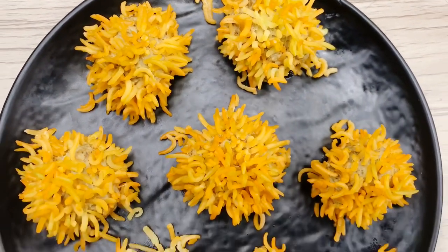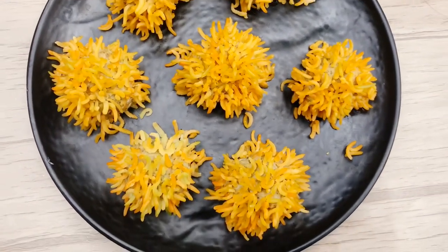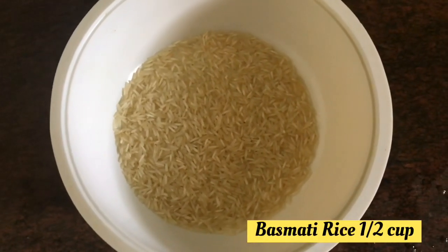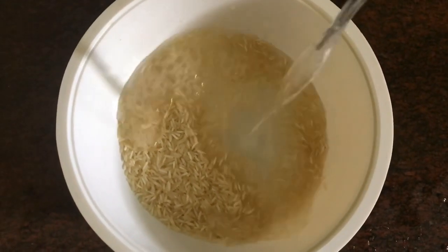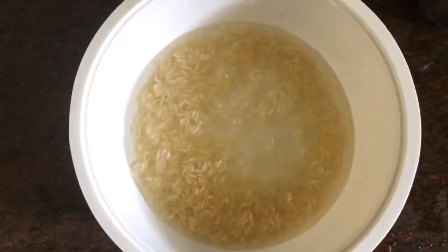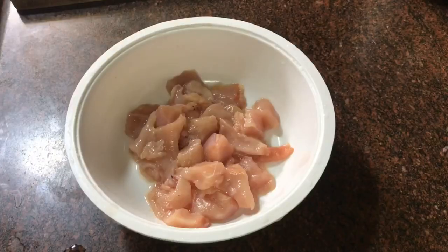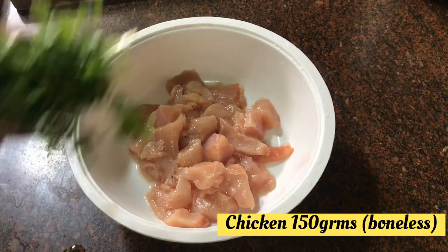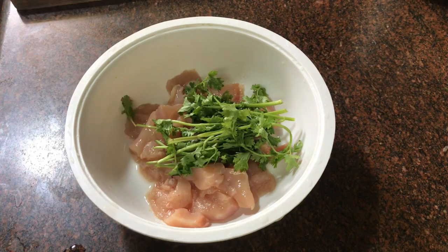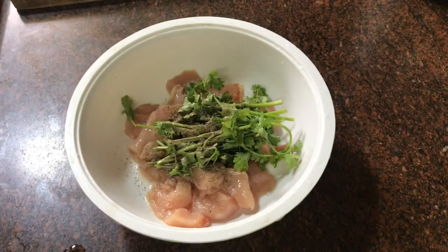We can use a lot of starters in rice, or in a bowl. In a bowl, we soak them. We have 150 grams of chicken and a small amount of ingredients.